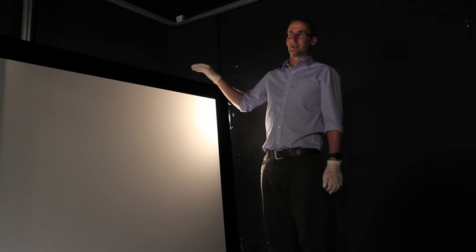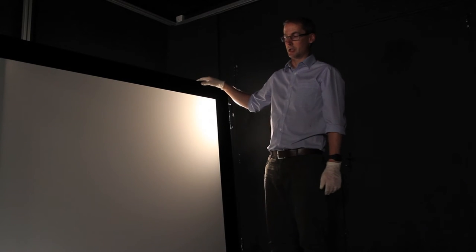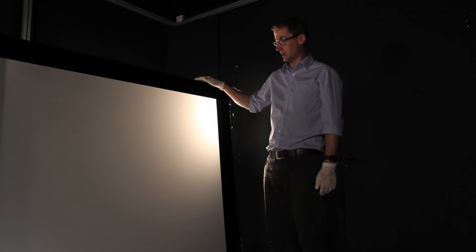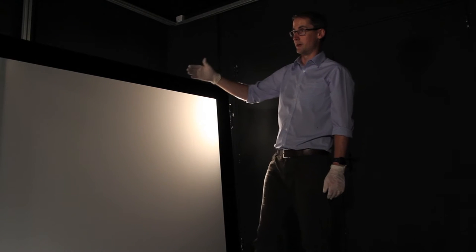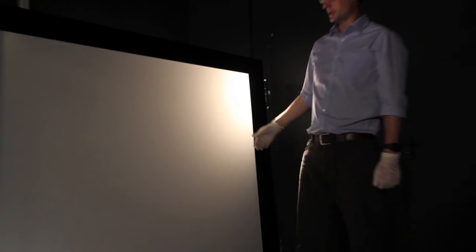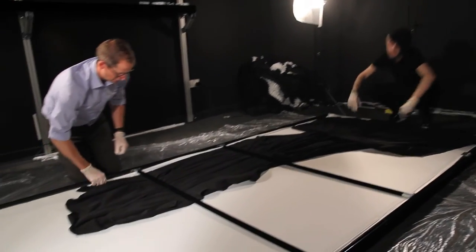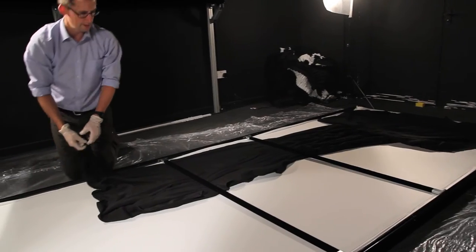Once the white fabric is fitted, it is worth checking your work and making sure you have sufficient tension on the fabric. Here we have fitted the fabric and there are a few slight undulations which we will remove by applying some extra tension on the inside of the grippers. The next stage is to fit the black backing onto the frame itself.